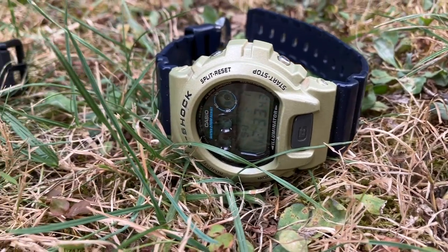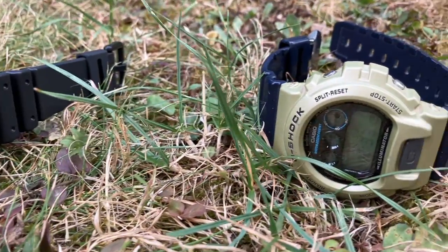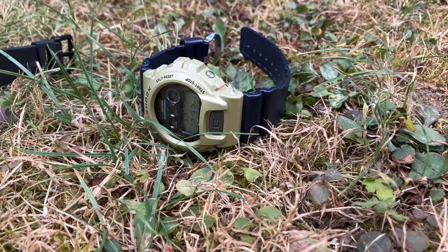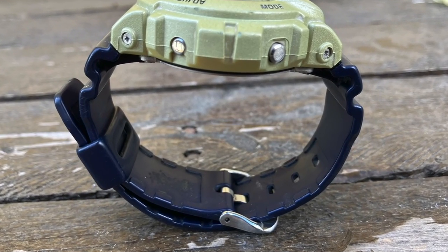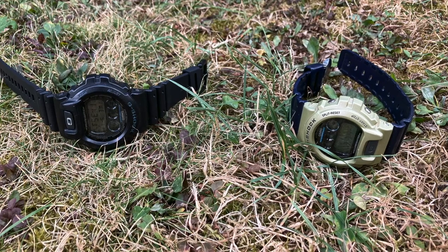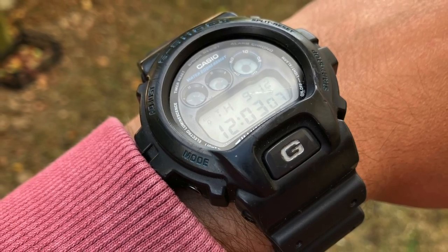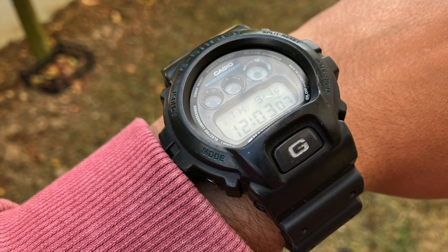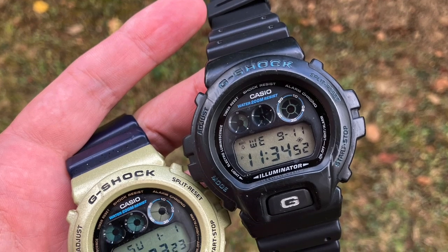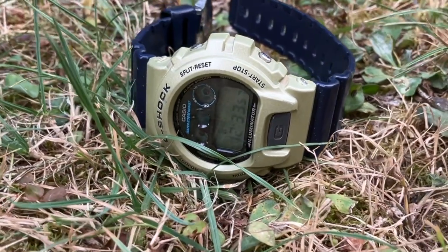Regarding the case and strap, Casio offers a large variety of colors. Interestingly, at least two types of straps are available on the same model — a wide strap with a metal clasp and a narrow one with a plastic clasp, similar to the 56 series. Personally, I like the black one better; it doesn't make the watch look chunky. Both offer the same comfort, but the black one retains scratches more, so I recommend the bluish one.